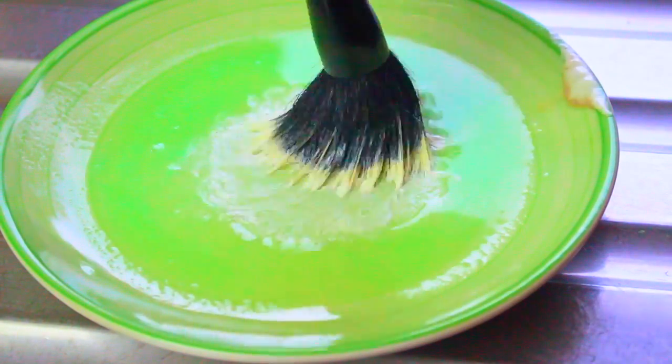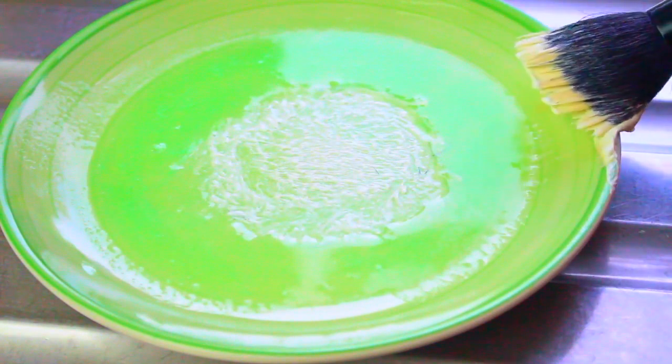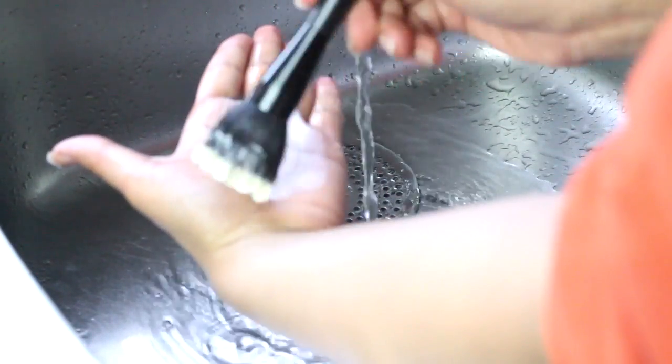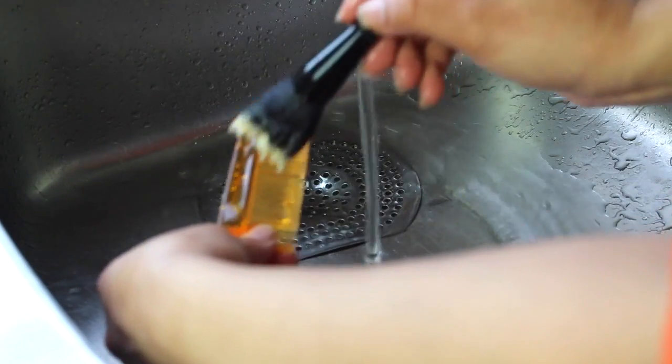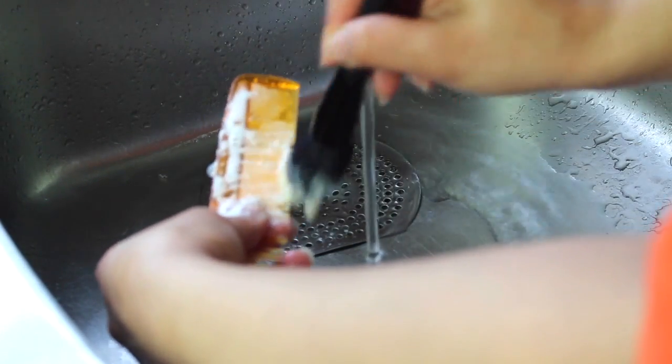All you do is take a brush and stir it up in the mixture in a circular motion. You should see some of the makeup start to come off in the mixture already. Then just wipe the brush back and forth on your hand or a comb to release the makeup from the brush. This removes all the pigments and kills the bacteria.